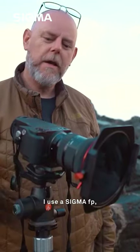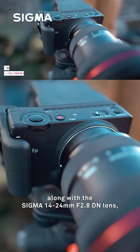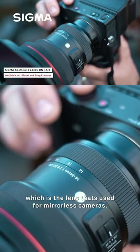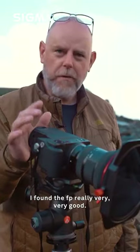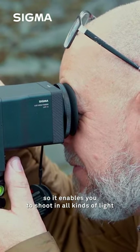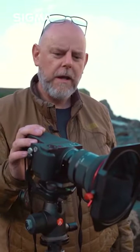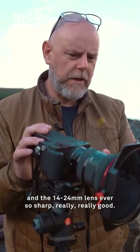I use the Sigma FP along with the Sigma 14-24mm f2.8 DN lens, which is the lens used for mirrorless cameras. I find the FP really very good — the dynamic range is excellent, so it enables you to shoot in all kinds of light and renders really good images, very high quality. And the 14-24mm lens is ever so sharp, really really good.